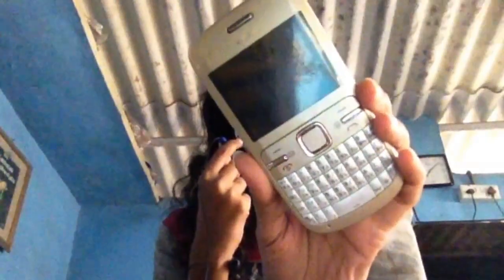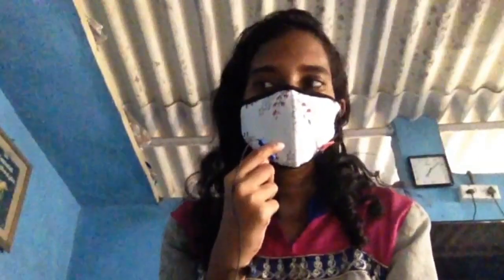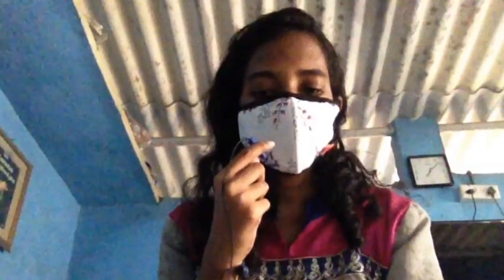Hi guys, welcome back to my channel. In this video I'll be sharing my experience on the ShopClues application. I recently purchased a Nokia C3-00 mobile from ShopClues, which has cost me around rupees 1350 after discount and after applying some Clue Bucks.